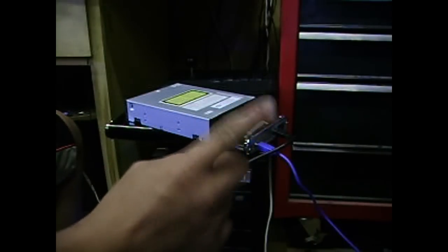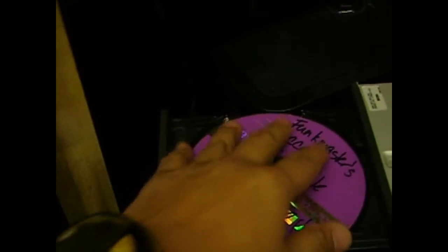Now let's turn on this baby. Here we go. This is plug-and-play, so no need to use any CD installation. Wait for it.